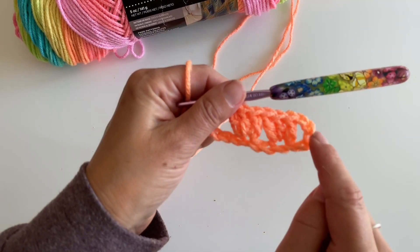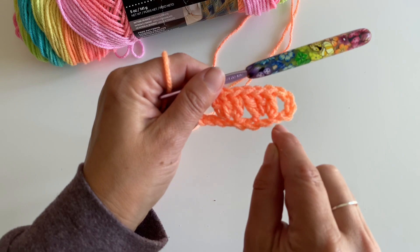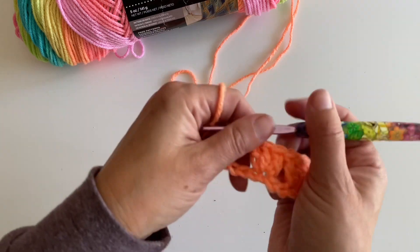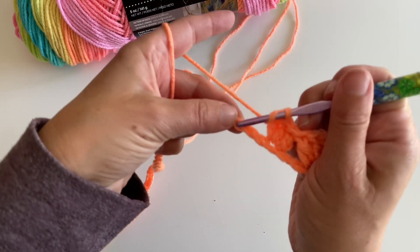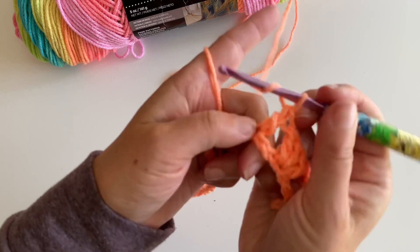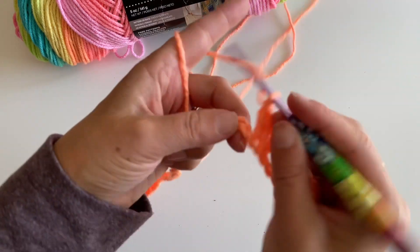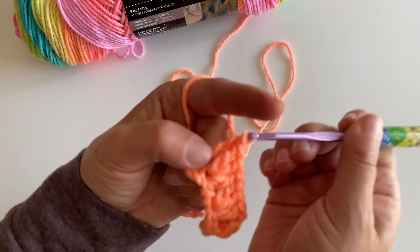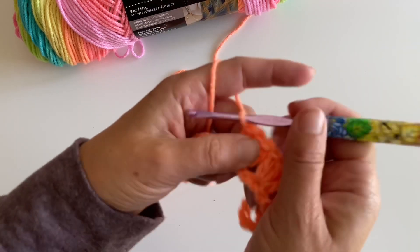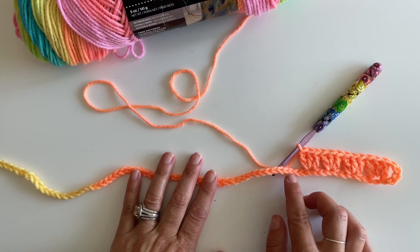This is actually going to count as your first double crochet — the first three chains. Then you had one, two, skip two, made your three double crochets, and we skip two, made our three double crochets. Now we're going to skip two again and make three double crochets.